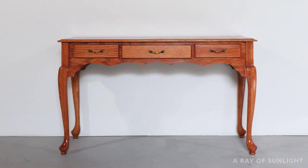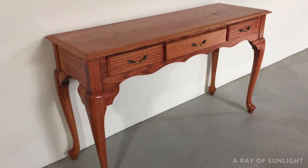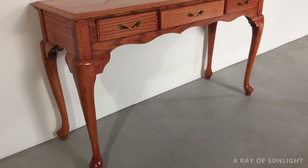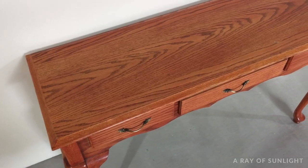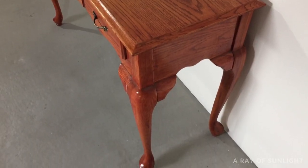Here's what the table looked like before. It's an oak veneered sofa table that was actually made in China. And upon closer inspection, it looks like it was refinished pretty recently, so it was in pretty good condition. But holy moly, that stain is so orange.